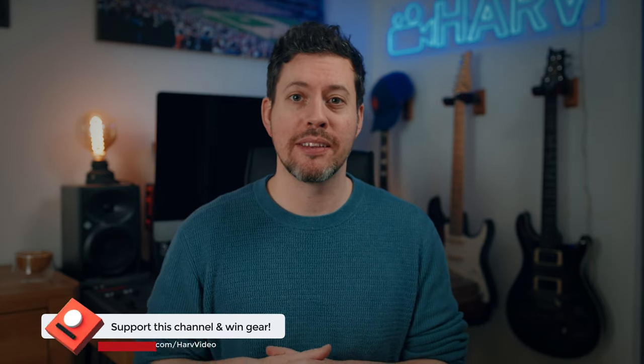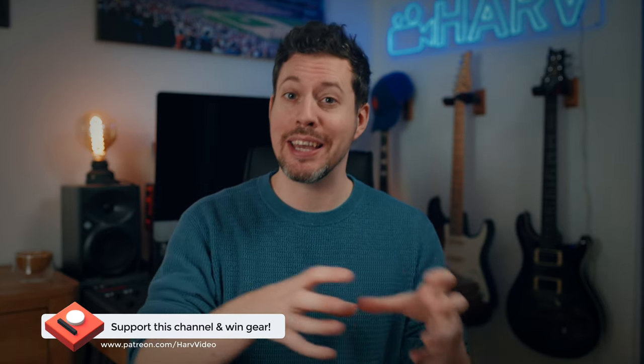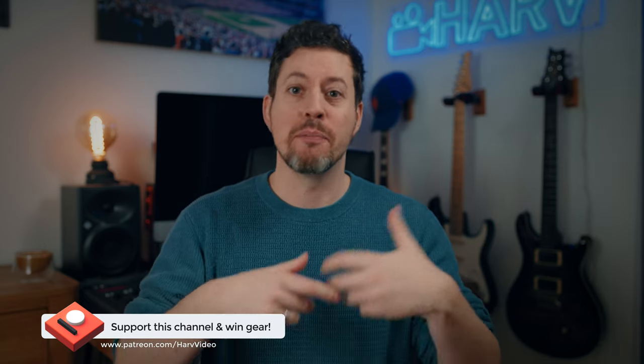I now have a non-profit Patreon for this channel. The idea is that any funds from Patreon I put back into the channel — I buy gear, I review it, and then I give the gear away to my backers. It's inexpensive to be a backer, just the cost of a cup of coffee, so if this video helps you and you're into gear giveaways, do check it out. Everything is linked in the description box below.